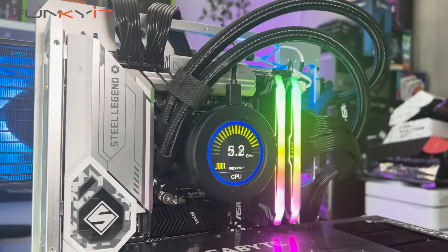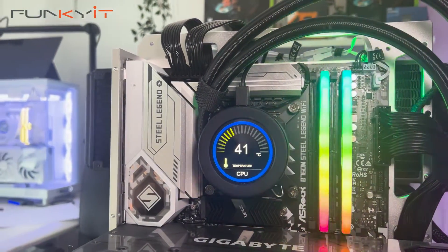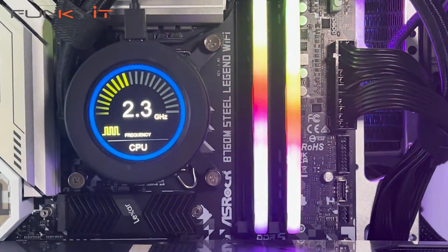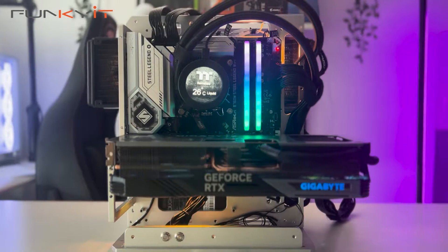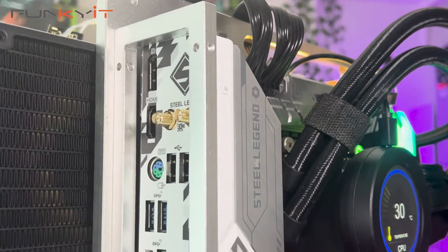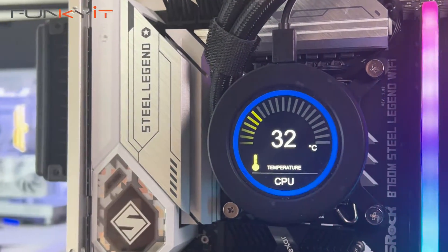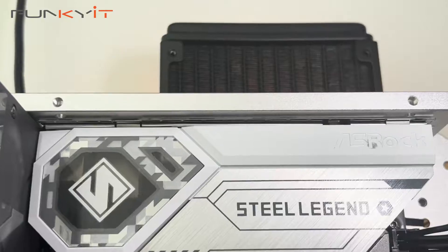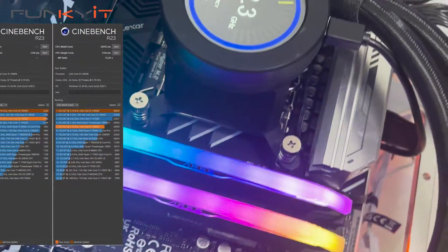Many people think that micro ATX motherboards are cut-down versions or lower spec editions of their larger full-size ATX siblings — this is a myth. The ASRock B760M Steel Legend Wi-Fi is a feature-packed micro ATX motherboard that supports all of the latest high-spec hardware with good performance at an attractive and affordable price. During our test we used an Intel Core i9-14900K with 32GB of DDR5-7200 RAM and a GeForce RTX 4080 Super, achieving a Cinebench R23 score of 28,595 multi-core and 2,166 single-core.